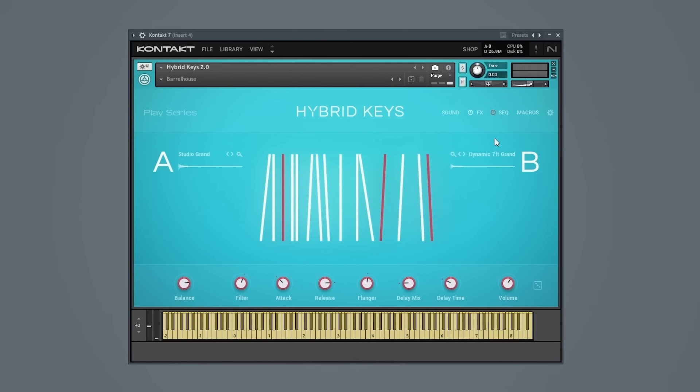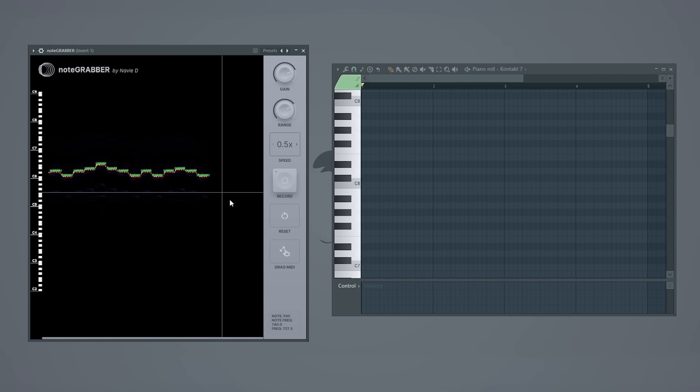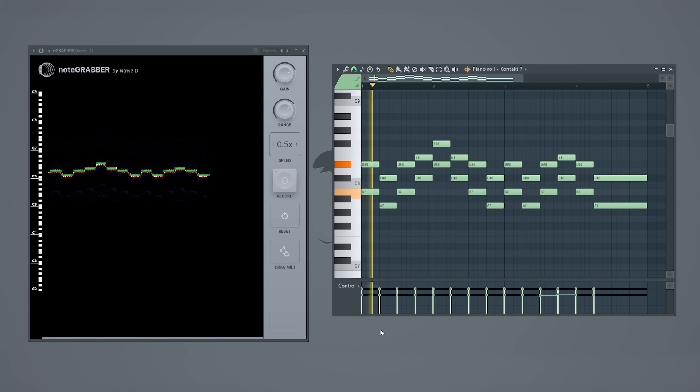But Just Blaze doesn't stop there. He also brings in his own sound into the beat — a high pitched piano — and this basically follows exactly what that first layer of sample is doing within the beat. I'll use note grabber to see the exact notes being played within this pattern. These are the same notes that are used for the pattern that Just Blaze builds himself, with an additional layer of notes underneath. Then drums are added in and we have the main loop for Just Blaze's beat.